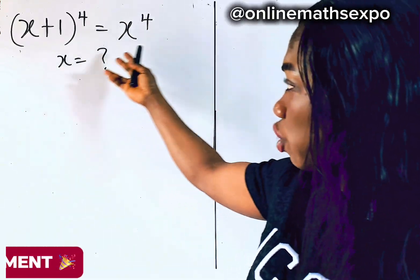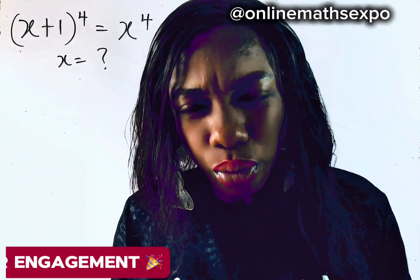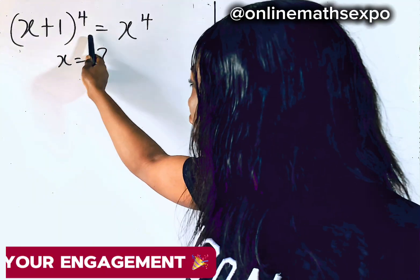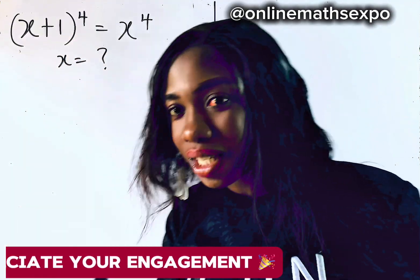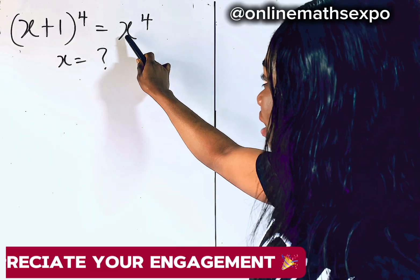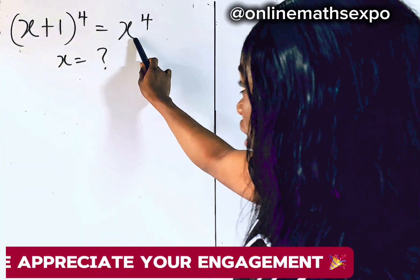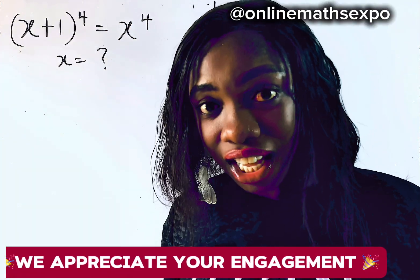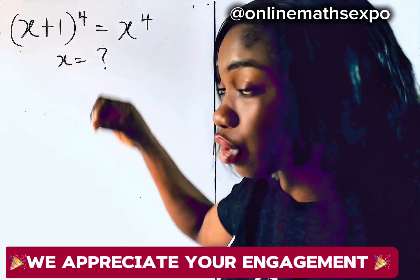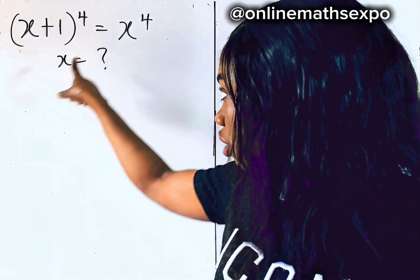Hello, and join me in this tutorial as I teach you how to solve this beautiful equation. Now, what kind of equation is this? This is your polynomial equation, but of what degree? Looking at the left, you'll see that this is raised to the power of 4 — that is degree 4. But observe that at the right side, there is also x to the fourth power. And expanding this reduces the equation to a degree 3. What it means is that this is leading to a degree 3 polynomial, and we're expected to have only 3 solutions for this x.